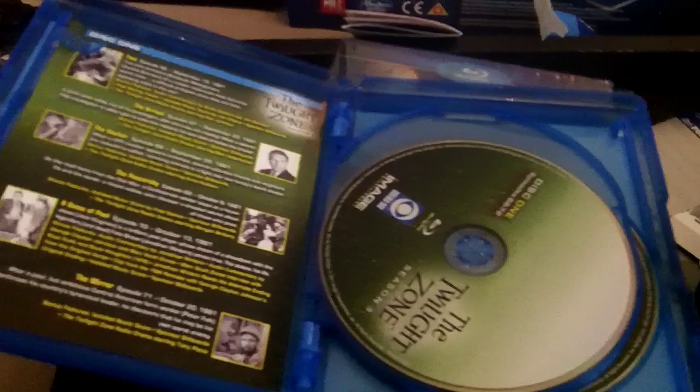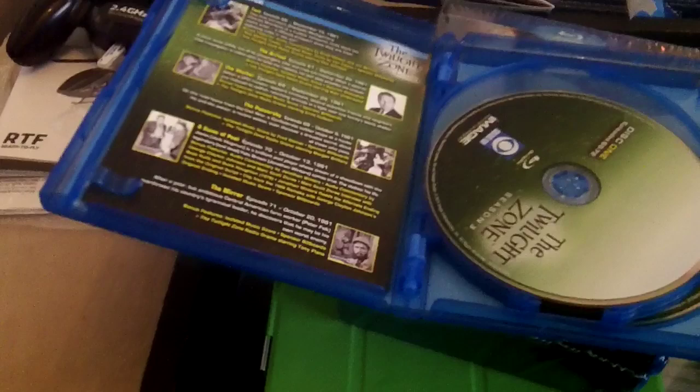It's in 1080p, 1.33 to 1 aspect ratio — you'd expect that. Mono, uncompressed PCM Mono — you'd probably expect that too, because this show of course dates back to 1959 to 1964. As a kid I just remember this show in repeats — it's in syndication from time to time. It's not currently where I'm at, but it has been from time to time, so you can pick that up occasionally.